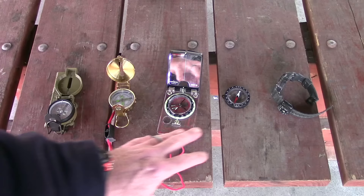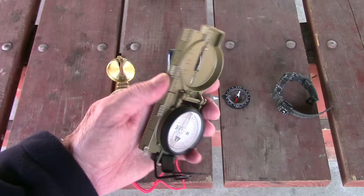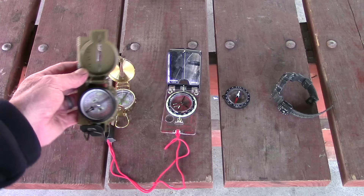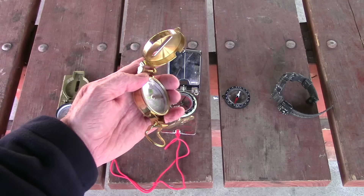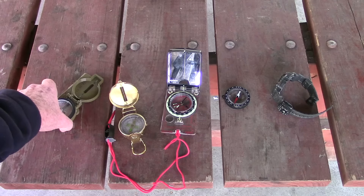Here are several different compasses. First of all, this is a lensatic compass — the Kaminga tritium version, the 3H which signifies tritium — the same compass issued to the military, one of the best compasses in the world in my opinion. This is another style lensatic compass, kind of a nostalgic classic style with no base plate. This is by UST and it's around 20 bucks or so.